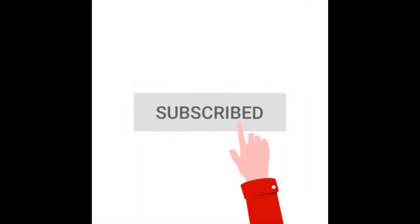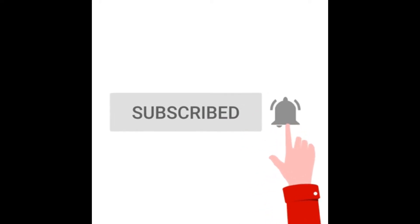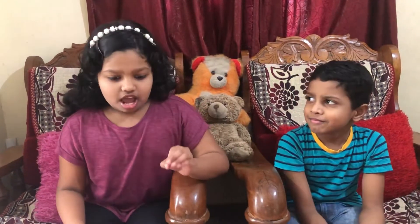So friends, today we will show you, and you can also check it out and make a rainbow like this. But before that, subscribe, like, and share the video. Okay, so now let's go and make this bright rainbow!